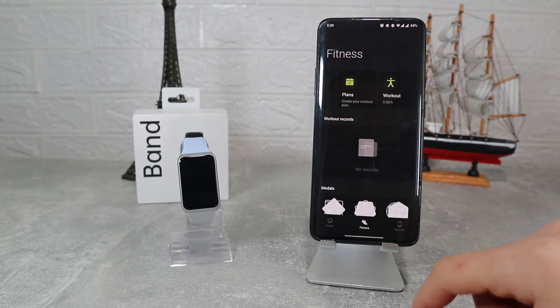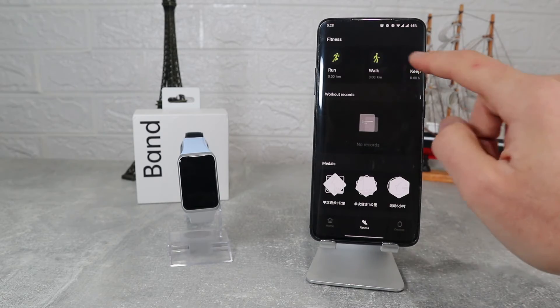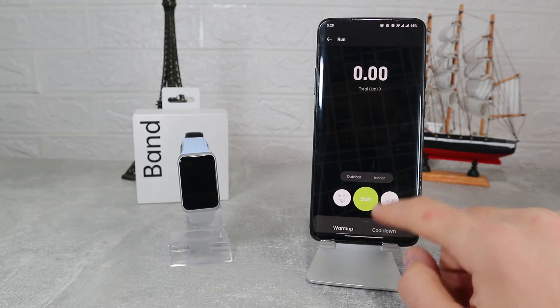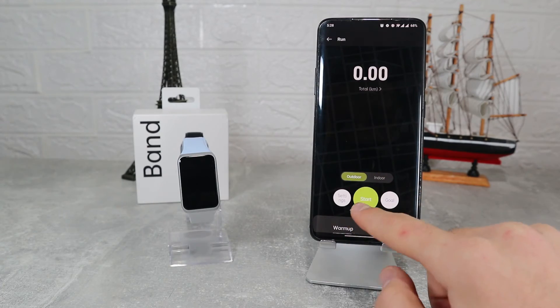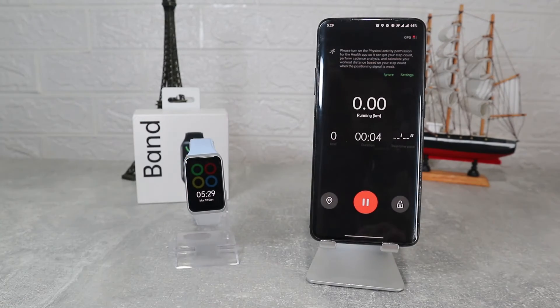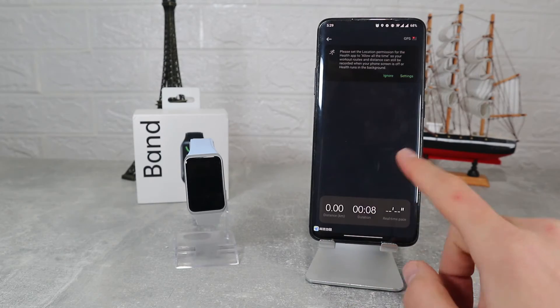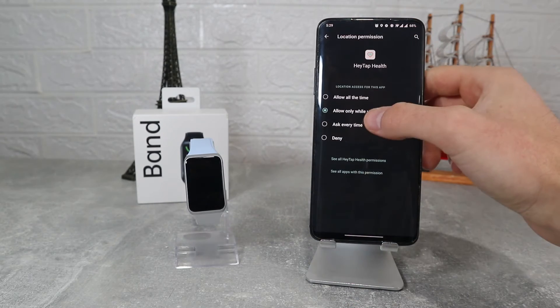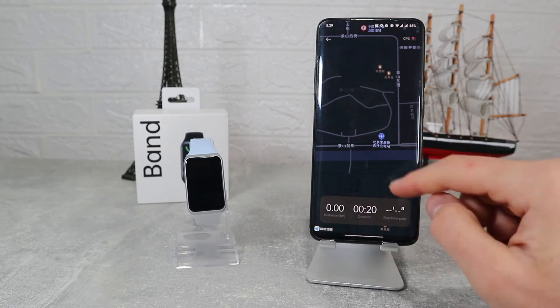On the second page we will find Fitness, where we can activate a workout from our phone. It's the same as starting from the band, but here you can see more information which will be saved after you end the workout. Let's select Run and we immediately see the map that will follow us and record our journey. For more precision, go to Settings and select all the time for location so it can track you.